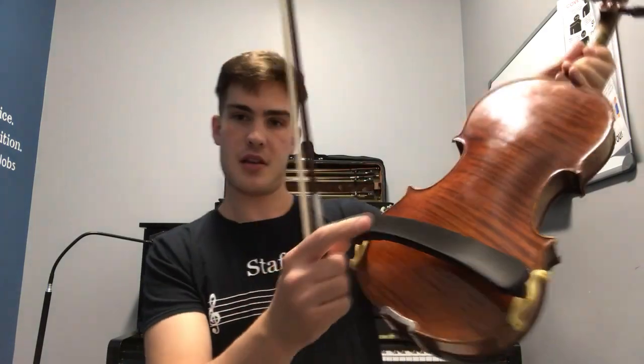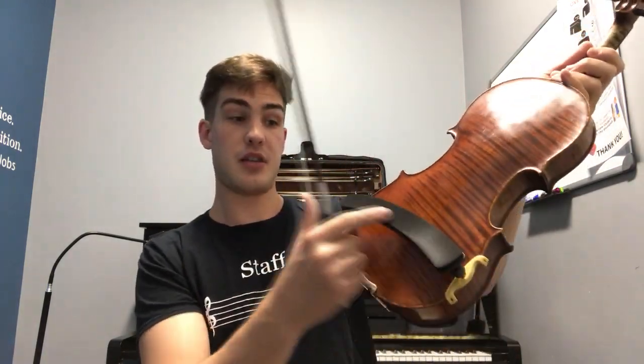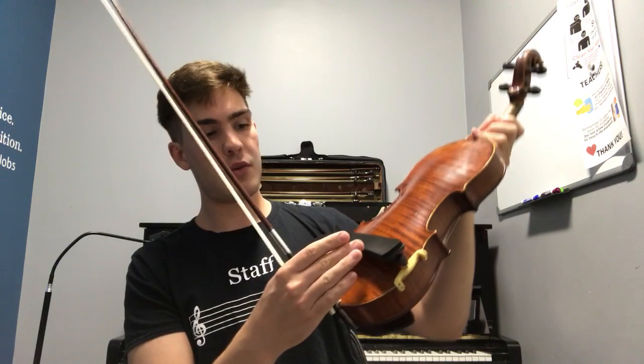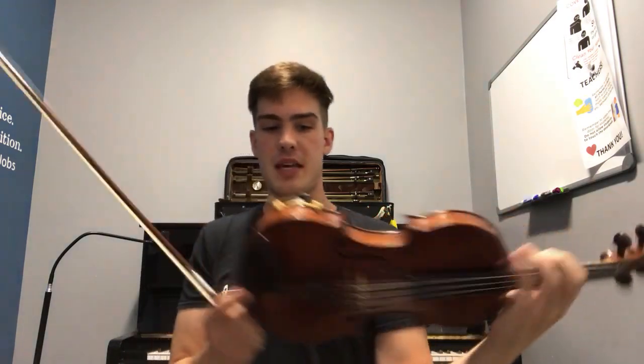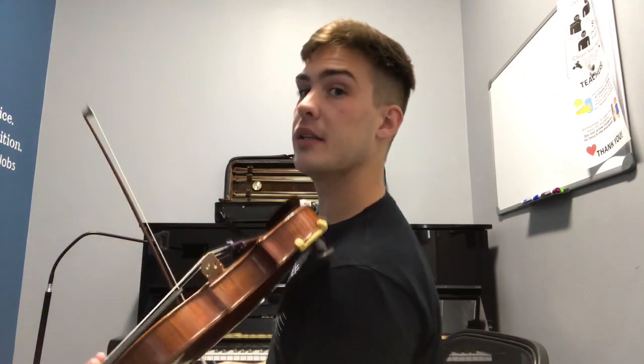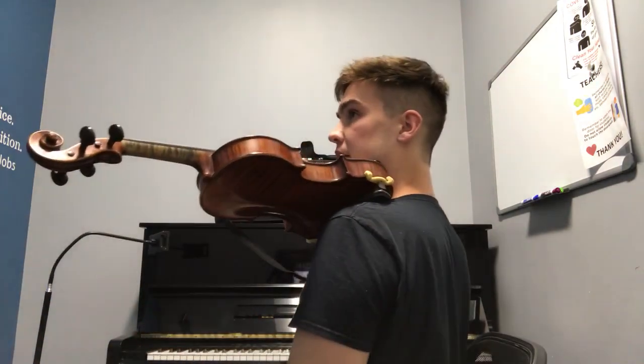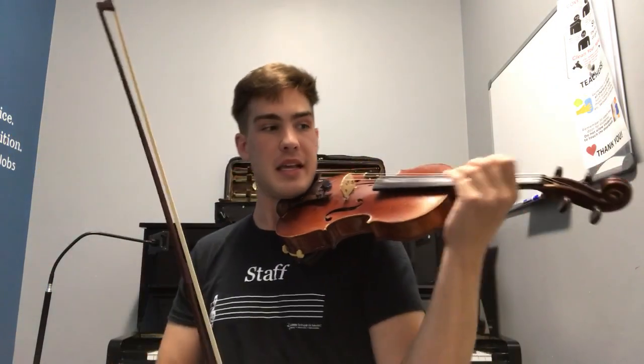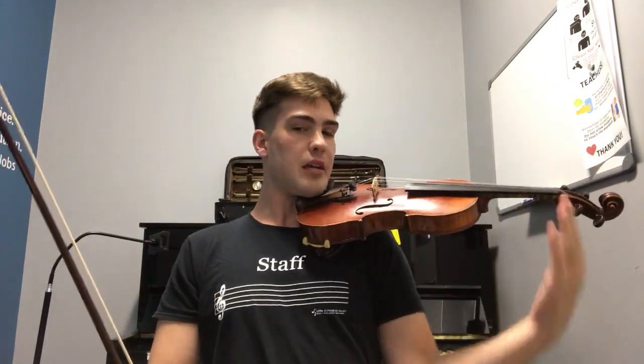Similarly, we have an object on the back known as a shoulder rest. Some violinists do not use a shoulder rest but most do. Once again, this name is a little bit deceiving because it doesn't go quite directly on our shoulder, but a little bit more underneath our collarbone, so that the instrument is very comfortably close to our neck and our body and can be supported without the help of our left hand, as you can see here.